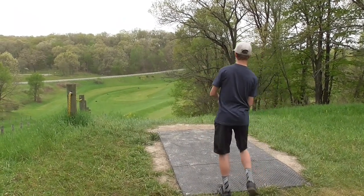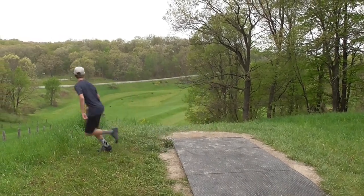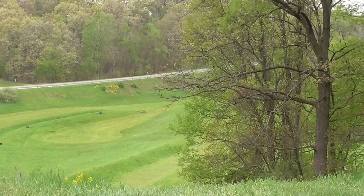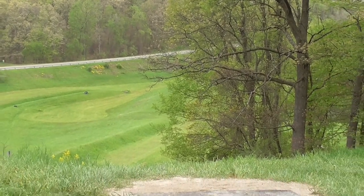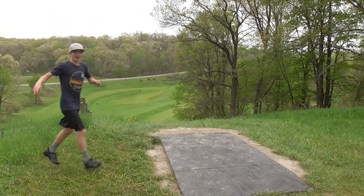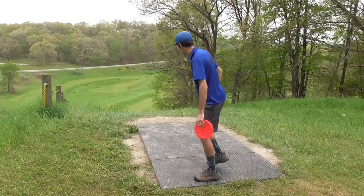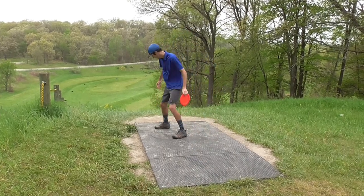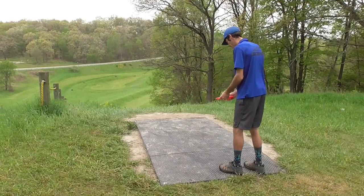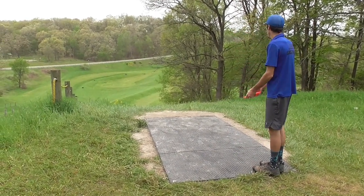Commentary back here on hole one — just a disclaimer, this course is a lot more massive in real life than on camera, though it still looks massive on camera. It's in the open. As we just said, this was Luke's first time here, and he was just super pumped running around like a little puppy dog there, as you can see.